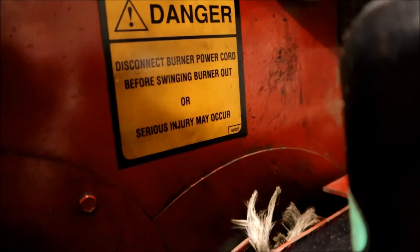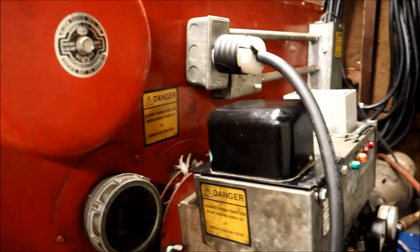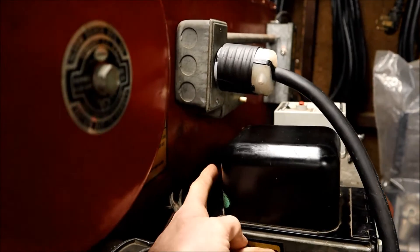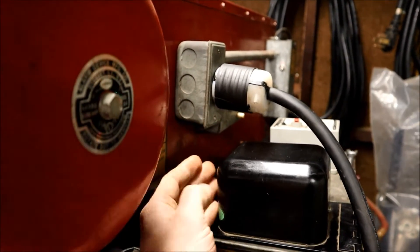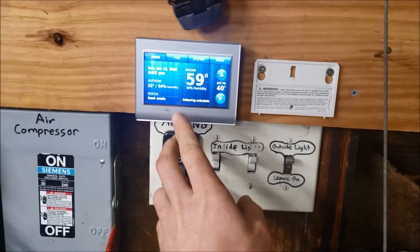Danger: disconnect burner power cord before swinging out the burner, or serious injury may occur. Do not try this at home. Factory-equipped, you actually can't swing out the burner without disconnecting the power source, because there's usually a little three-inch cord that goes right from here to here. But of course that's been bypassed for this video.